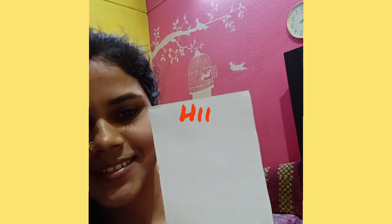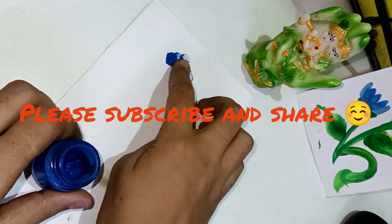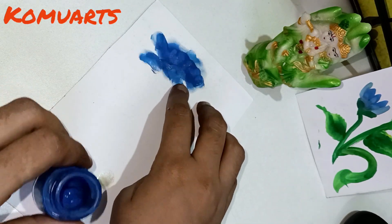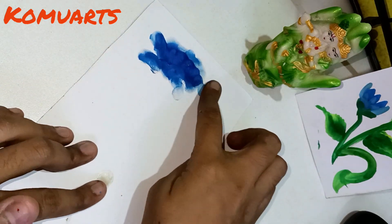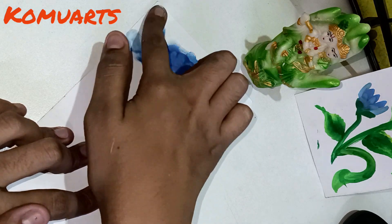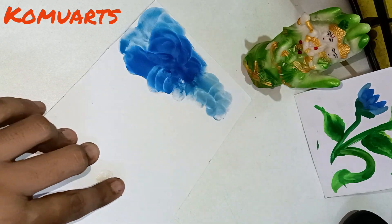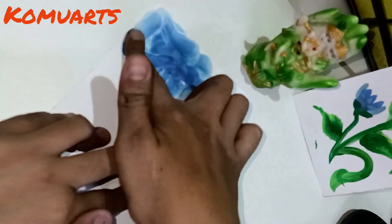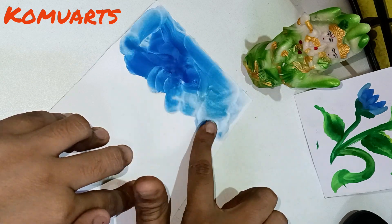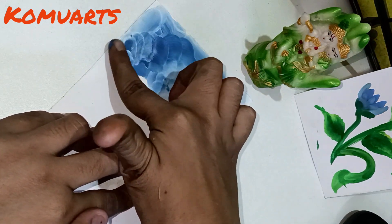Hey guys, welcome to my channel Komo Arts. If you like my video, please subscribe to my channel. Today's video is going to be full of finger painting without any brushes. So today's video is going to be good with fingers, so let's see guys — my name is Skype — color apply.